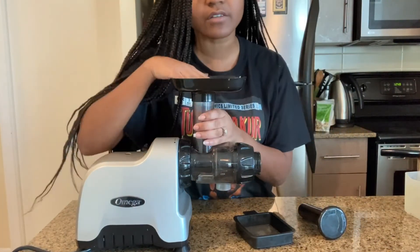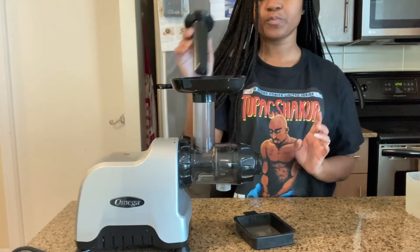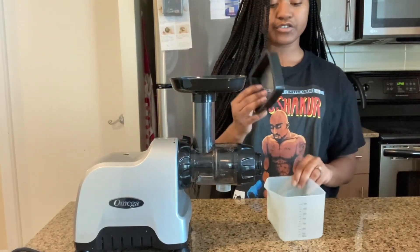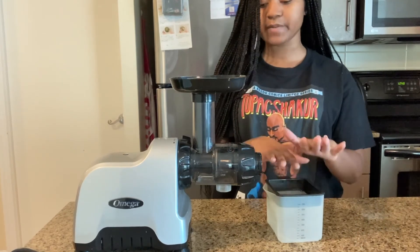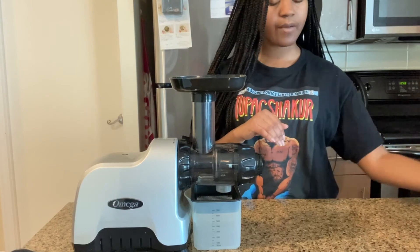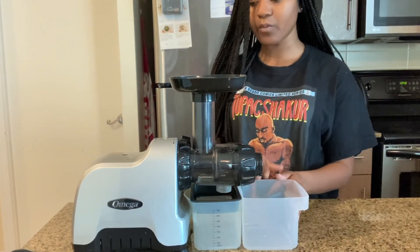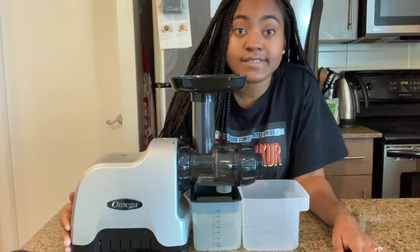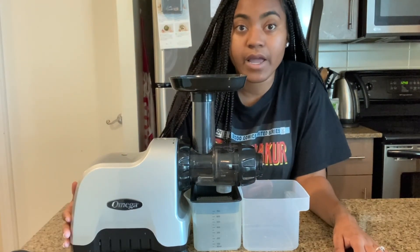This is the hopper — just put it right on top. Food pusher: you can assemble and store right up there. For your juice catcher, throw your straining sleeve on top, then your pulp catching container, and then you're all set. That's as simple as that — you've just set up the Omega.